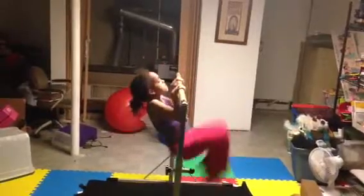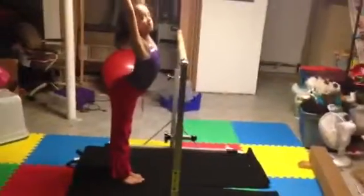Get your legs over. Chin up, chin up. There you go. Very good. Excellent job, Jordan.